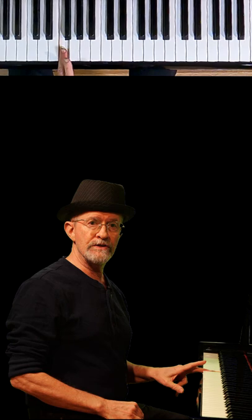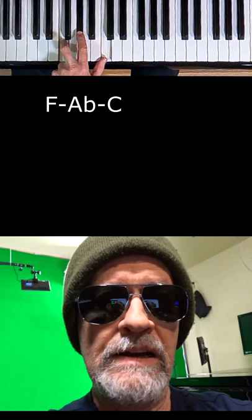First, hold down any note — let's say F. This is your root note. Now count up three half steps and hold both notes down. Now count up four half steps and hold all three down. Play them all at once. Bang! F minor triad.